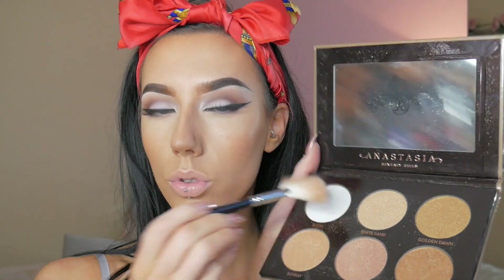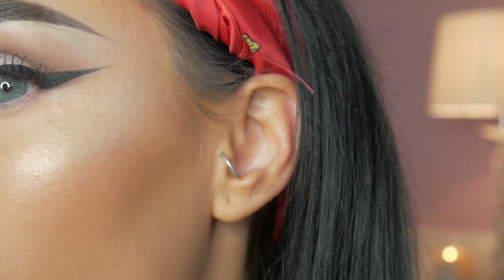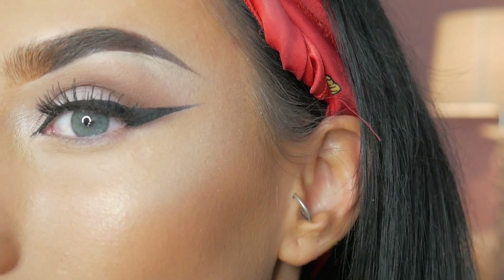And now it's time for my favourite part ever. I'm taking my Anastasia Ultimate Glow Kit and using the colour Snow — and I think I'm pretty much using loads of these on my face, so probably White Sand, maybe a bit of Sunray Amber Gold as well, just mixing it up with my Zoeva fan brush. When in doubt, just add loads of highlight. So really layering it on my face — it could still be a little bit brighter but, you know, I'm addicted.